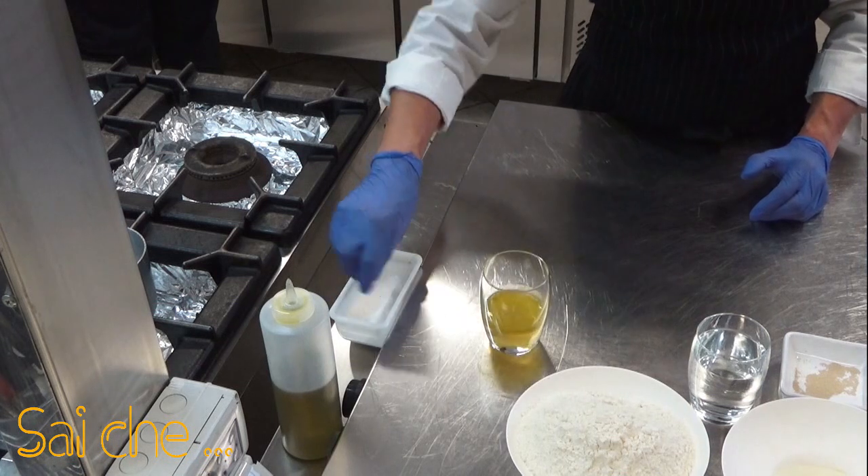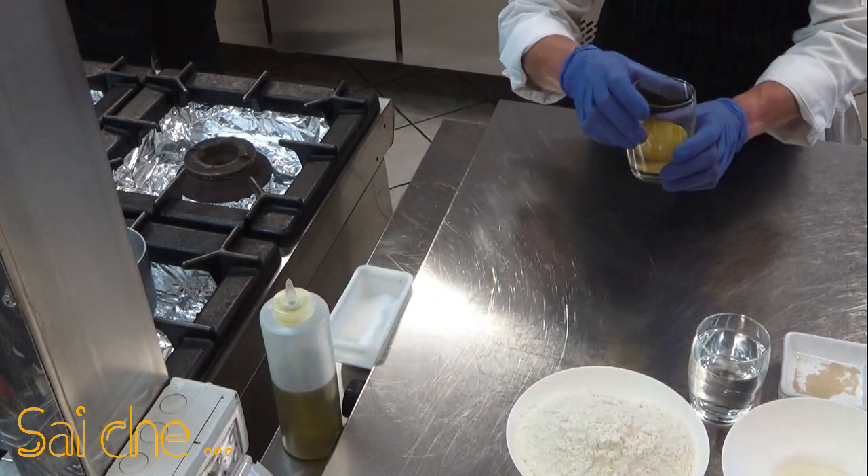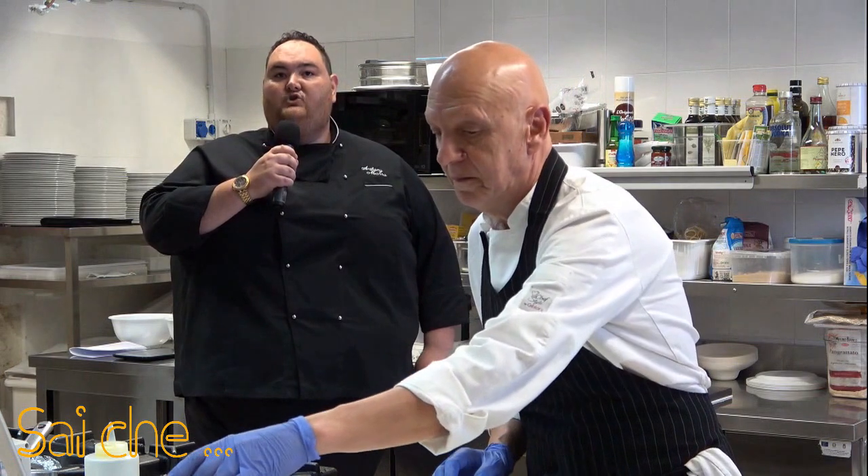Un cucchiaino di zucchero, 60 grammi di vino bianco, 12 grammi di sale e 20 grammi di olio. Andremo ora a comporre il nostro impasto.